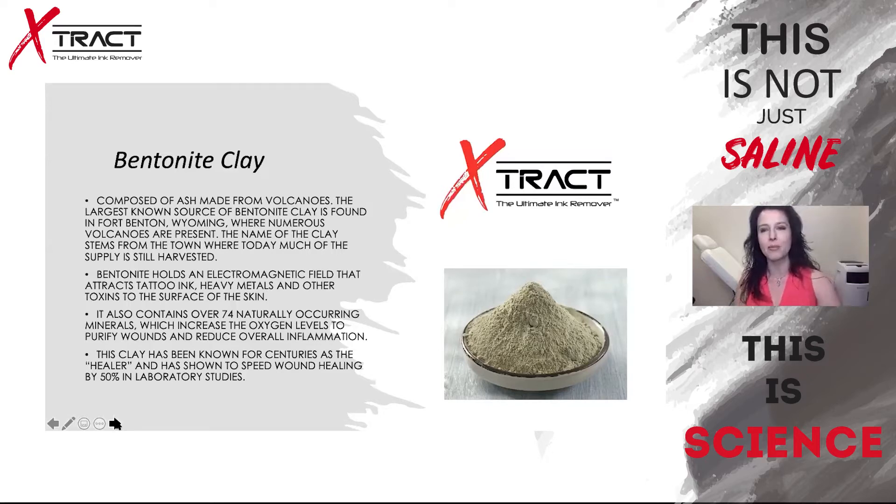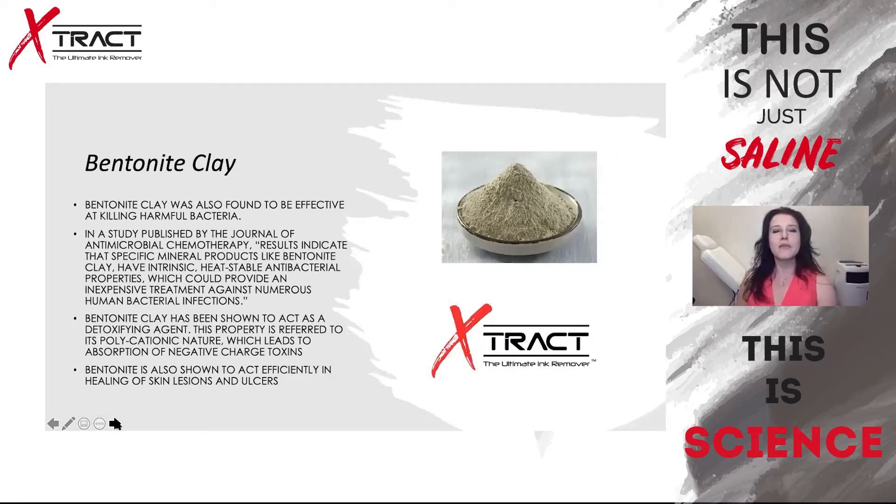Bentonite clay has been known for centuries as the healer and has been shown to speed up wound healing by 50 percent in laboratory studies. It's also effective in killing harmful bacteria. A study published in the Journal of Antimicrobial Chemotherapy states: 'Results indicate that specific mineral products like bentonite clay have intrinsic heat-stable antibacterial properties which could provide an inexpensive treatment against numerous human bacterial infections.' Not only are we removing tattoo ink and impurities, we're purifying the area and preventing future infections. It's also shown to act as a detoxifying agent and has been effective in healing skin lesions and ulcers.